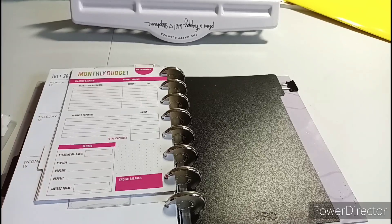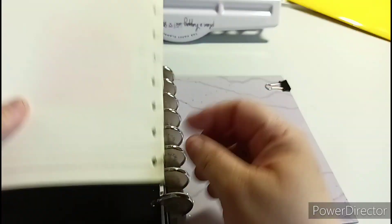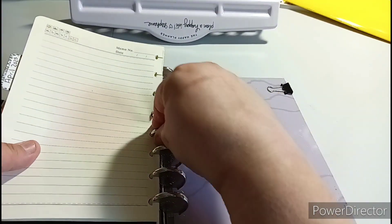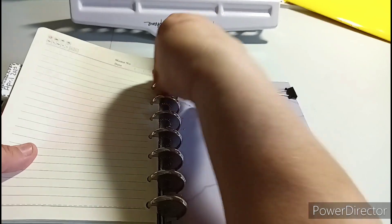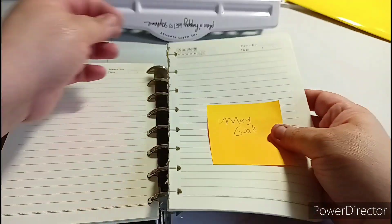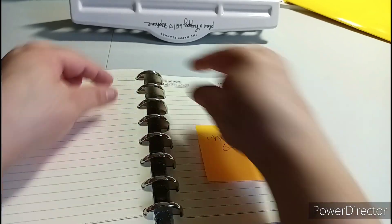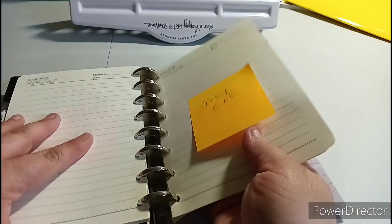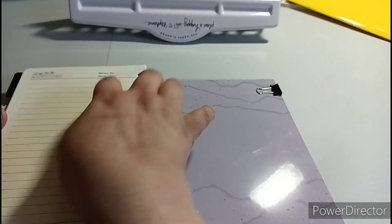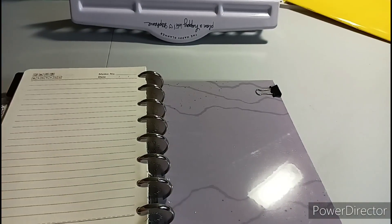So the next one is my dailies - so that is this divider. I'll show you a blank one - this is what it looks like if you remember from the big book, it's 800 pages so I have plenty of paper. What I want to do is start my May goals, just like if it was a regular stationery layout, and then just washi tape it or do something with that.